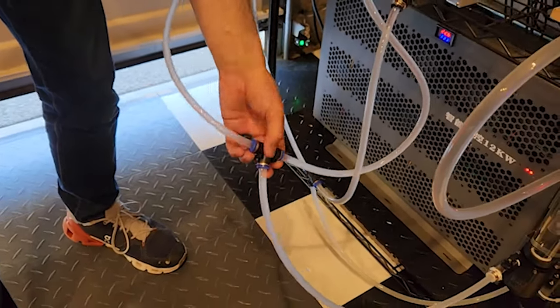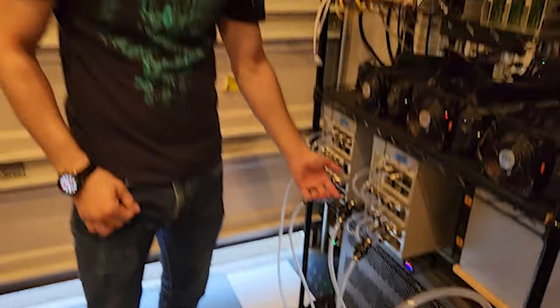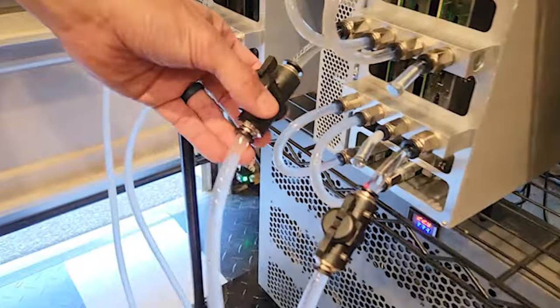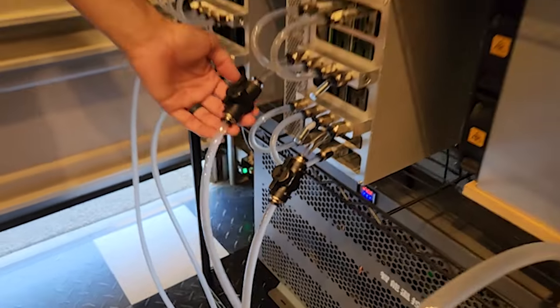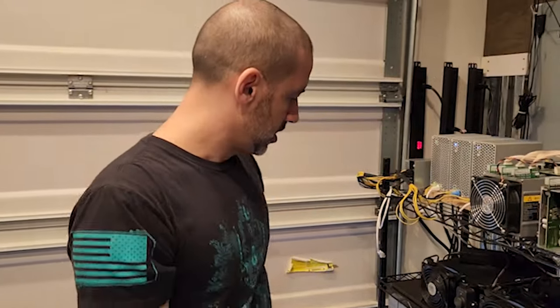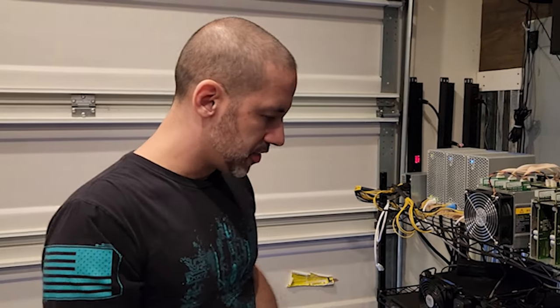The shut-off valves also do not come with the kit — we bought those additionally for about eight to ten bucks, and those are 10 millimeter as well. The kit also doesn't come with liquid since you can choose what you want — we just used distilled water, which is the cheap route.